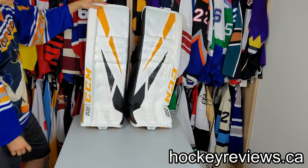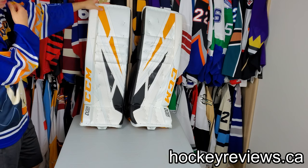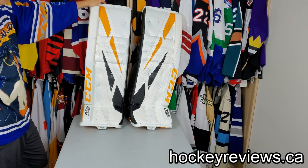Hi, I'm Matt from MarkReviews.ca and this is the CCM E-Flex 4 pad review.